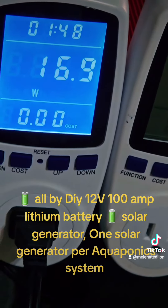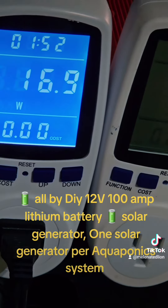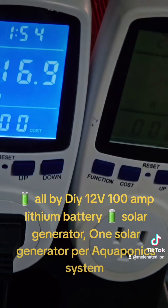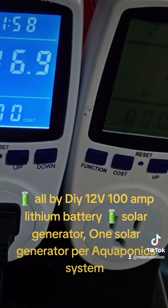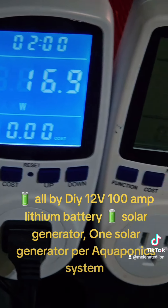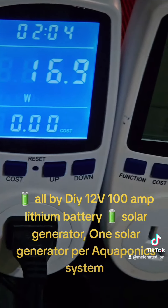Each one of these systems will have its own solar generator to power it — all off grid, whole nine yards. Free energy will be powering all five of the aquaponic systems that will be in the greenhouses outside.